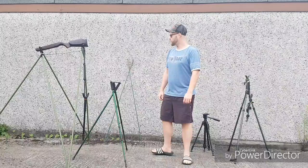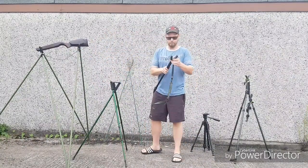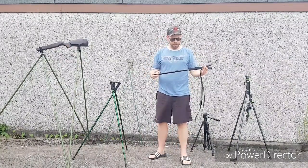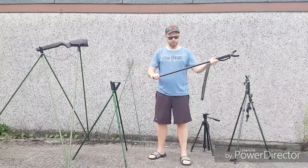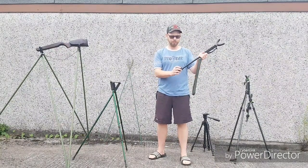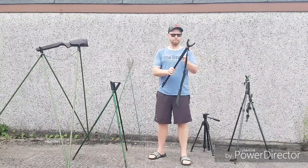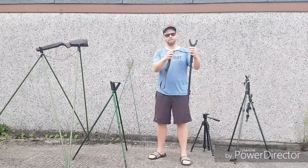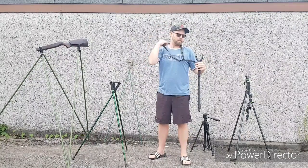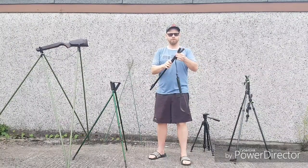The first one I want to talk about is the mono stick I've got here. This is a Vanguard Quest M62. They retail for about £40 and it features quick lock legs, so you've just got to undo that clamp and then you can extend it to wherever you want. It has a nice foam comfortable grip and comes with a lanyard strap and a carabiner.